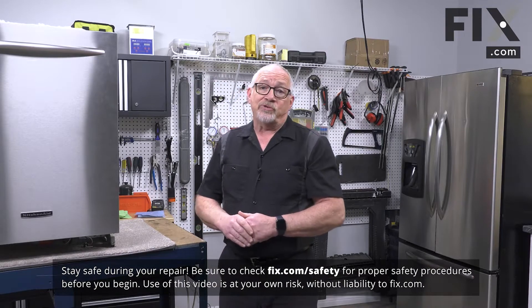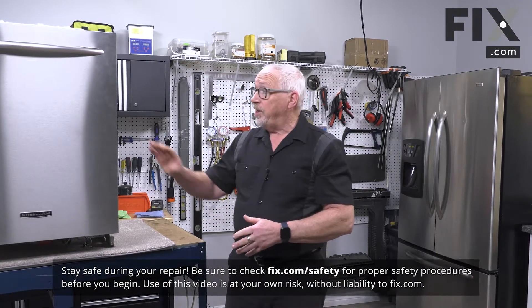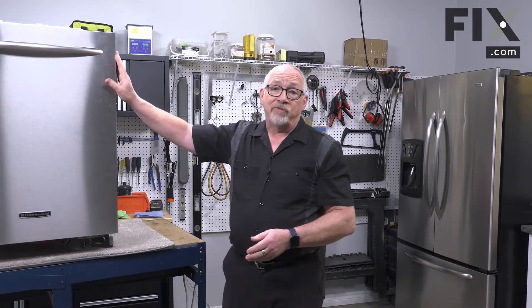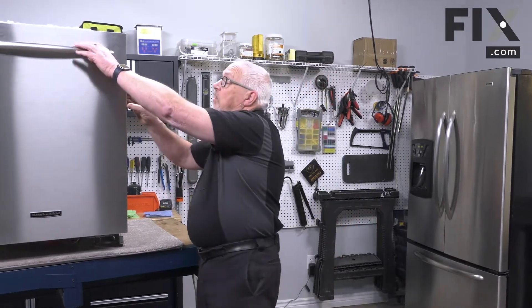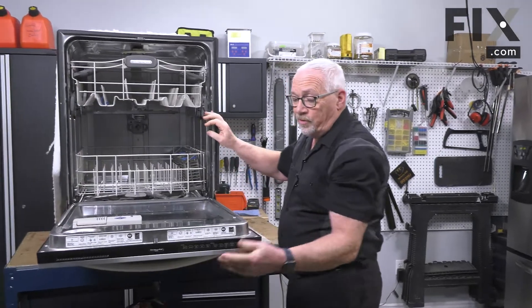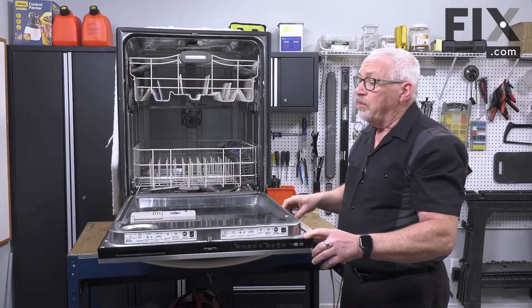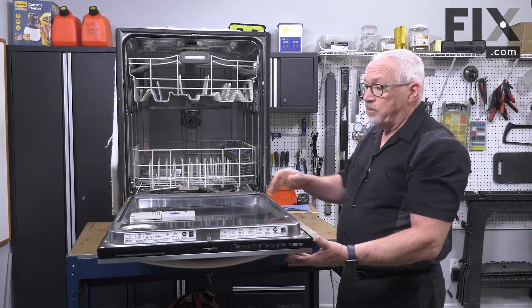In this video we're going to show you how to remove the door vent from your dishwasher. To access that part of your dishwasher you're going to need to remove the front panel. This will vary depending on the make and model, but in most cases you're going to have to open your door and remove the screws around the perimeter that hold the front panel on to the back half.